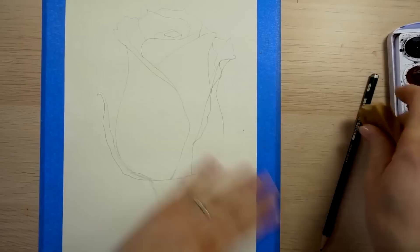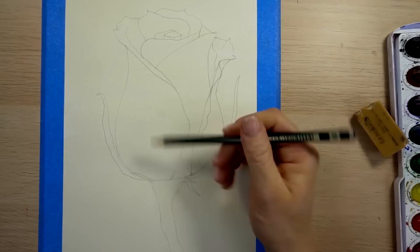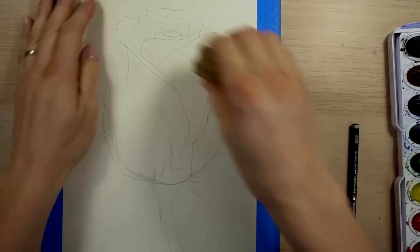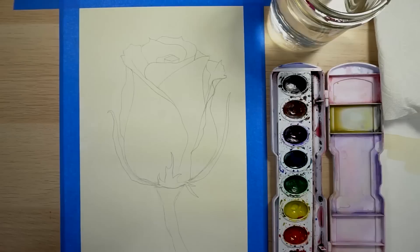There are two petals coming along the side, almost like elf ears — they get skinnier at the top and then they just come and tuck right under the flower. The one on this side does the same thing, except it's kind of sharp. And then we have this really sharp one coming down with another one, like two little fingers. Adjust any parts of the rose that you want to adjust before we start painting. Let's get set up with our watercolors and ready to paint.